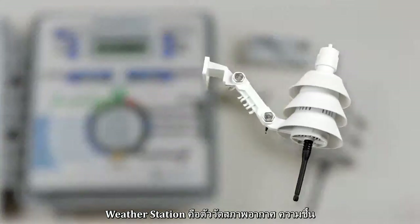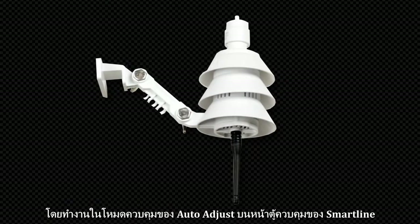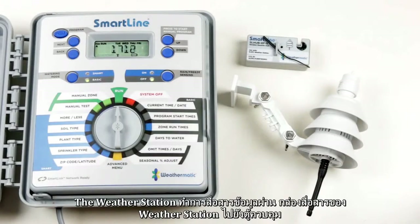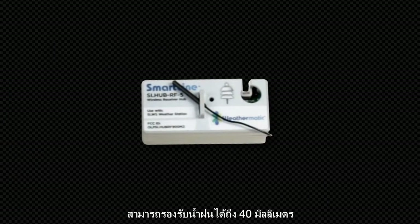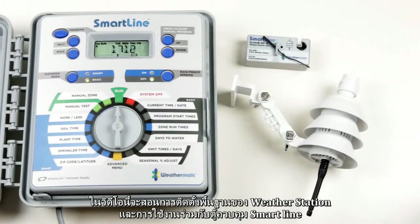The weather station is a sensor that records and processes weather data every eight seconds for use in establishing smart auto-adjust run times on the Smart Line controller. The weather station communicates with the Smart Line controller through a communication hub, a wireless transceiver that sits inside the controller. It has a range of up to 450 meters. In this video, we'll go over the basic steps to set up and use a weather station with a Smart Line controller.